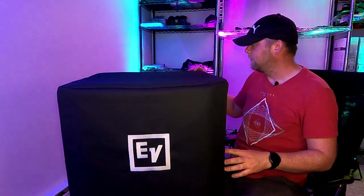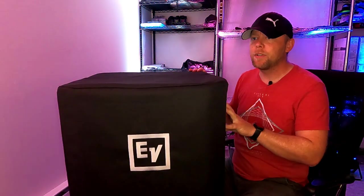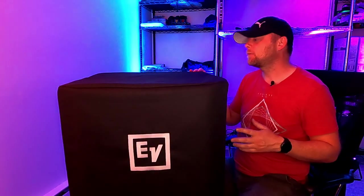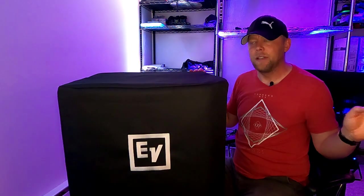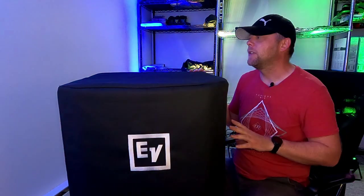Let's talk about the EKX15SP. This is an initial thoughts video, but I've been slacking on it. While I haven't personally used this out in the field, I have tested it here, one of my DJs has used it twice, and I have had it out on rental, but I just haven't personally gigged with it yet.